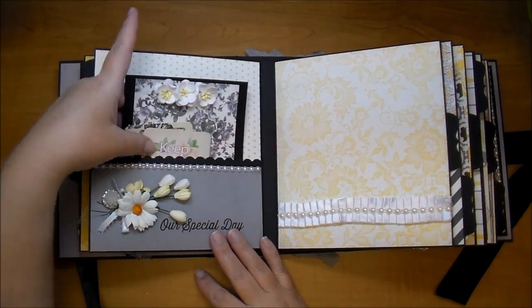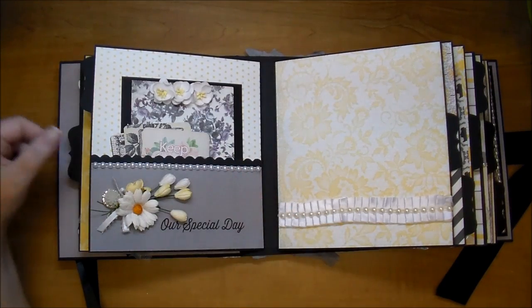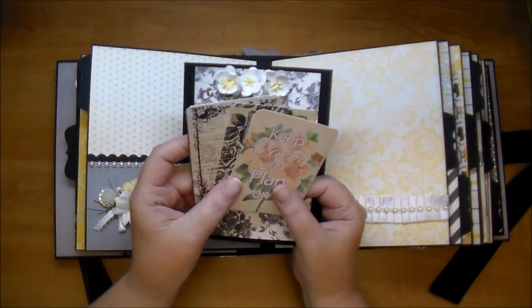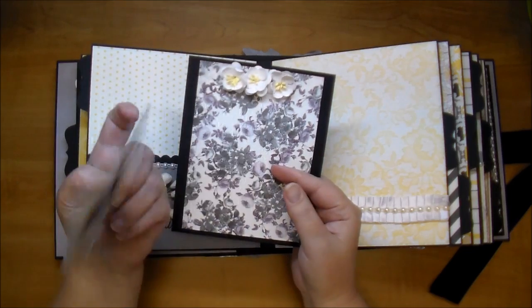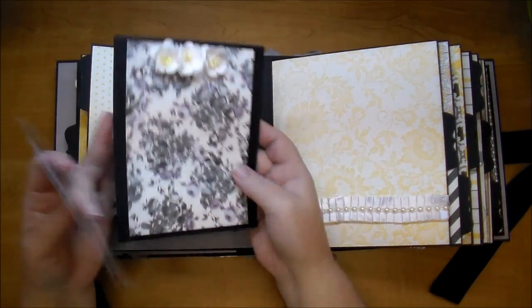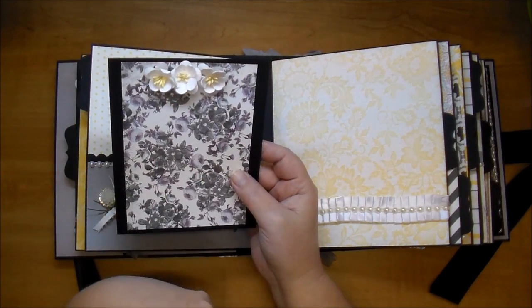On this side I have a pocket. I added a scallop trim on the top of the pocket and more of that flat back pearl. I have these left over from Something Blue, the Prima Collection, so I thought I'd put those in there - they can add a little bit more journaling. And I have a large mat with some of these cherry blossoms here in white.